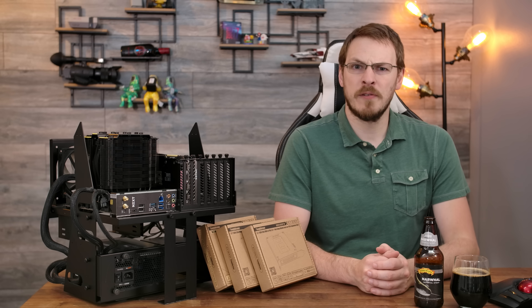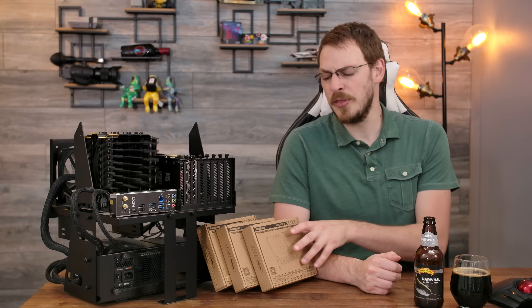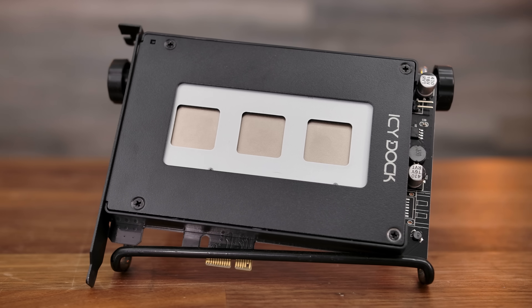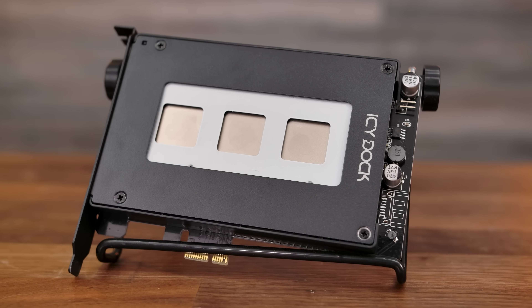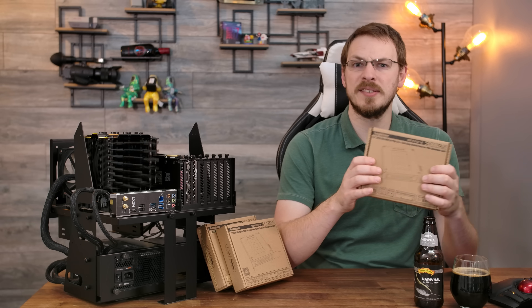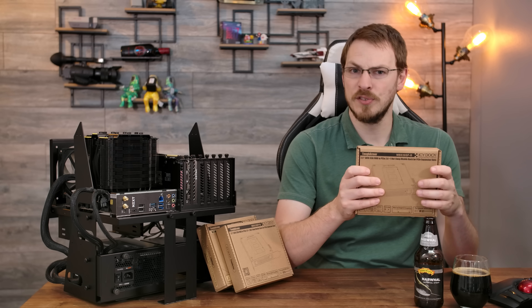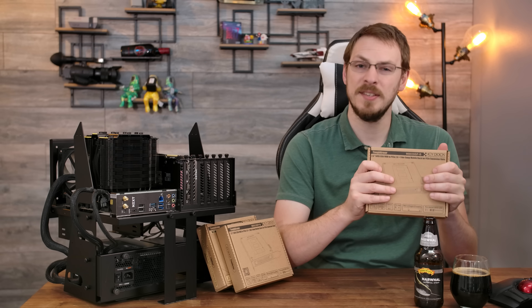Today we're going to take a look at two different products from Icy Dock as part of their Tough Armor series, starting with their 2.5-inch hot swap bay. This fits into a single 1x PCI Express slot and adds a 2.5-inch hot swap bay to any PC. Best of all, there is a SATA controller built into the dock itself, meaning you don't need to sacrifice one of your SATA ports or run external power into the dock to make it work. Everything is controlled directly off the PCI Express bus.